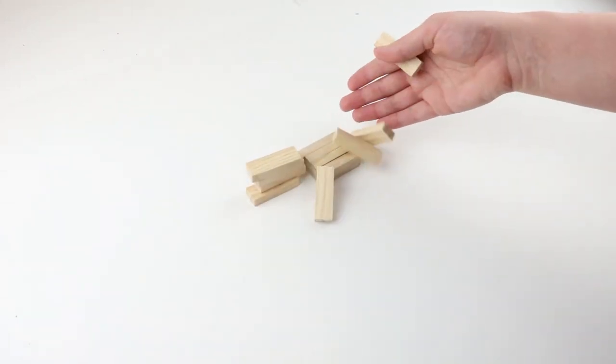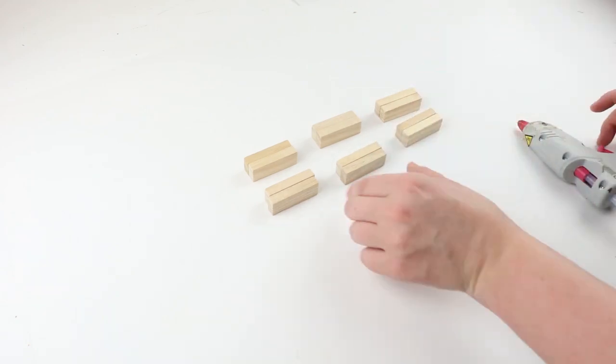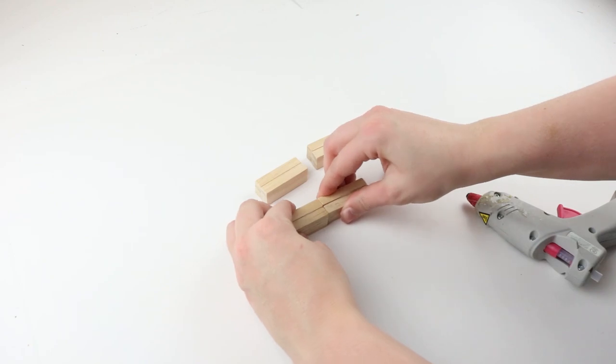Then for the base, you will need 12 of the tumbling tower blocks from Dollar Tree, and you will glue them together like you see here. Then glue all those pieces together as well.